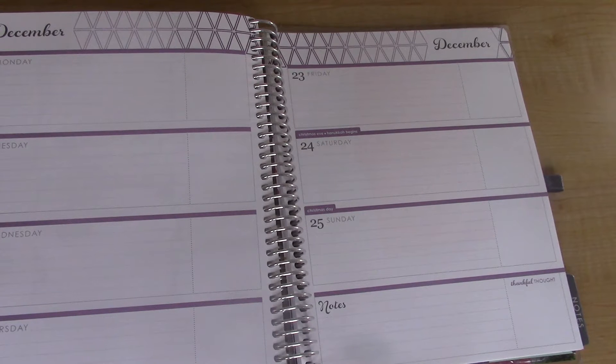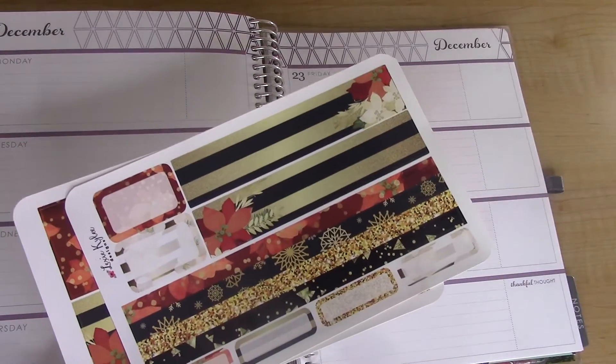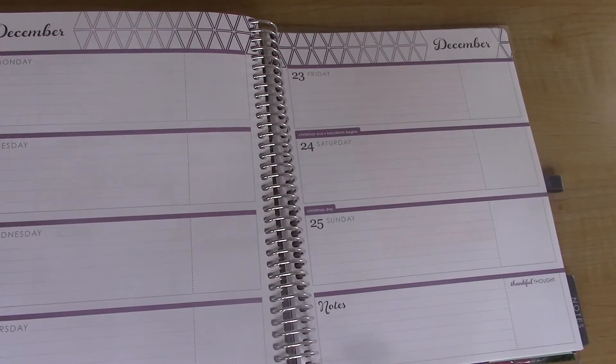Hey guys, welcome back! Today's video is going to be a plan-with-me in my Erin Condren horizontal life planner for the week of December 19th through December 25th. The kit of the week is by Lexi Kylie Designs — it's her Deck the Halls kit for the horizontal planner. It's like a red, gold, and black spread.